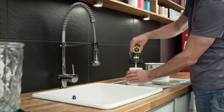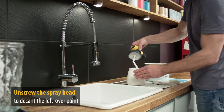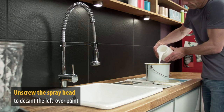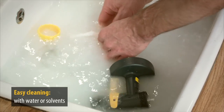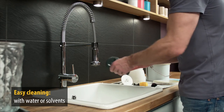When cleaning after using wood and metal paint, unscrew the spray head and put it to one side. The remaining paint can be poured back into the original container. First, thoroughly clean the paint container. Then take apart the spray head in just a few steps and rinse all paint-carrying parts with water or solvent.